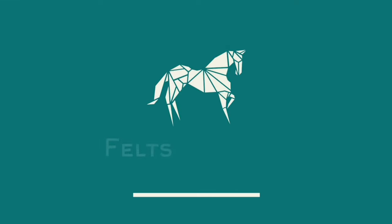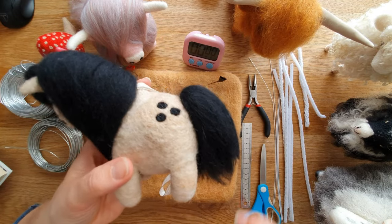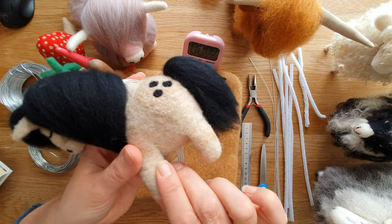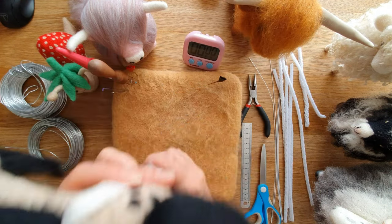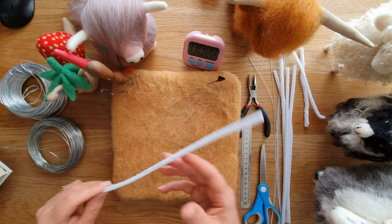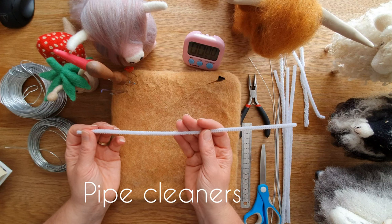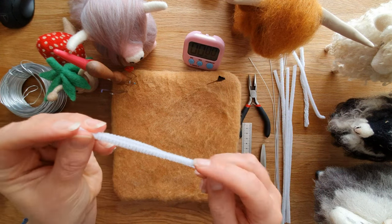First off, you don't have to use wire armature. This guy's made without any — he stands up, he's quite strong, and I know several artists that don't use wire armature at all. But if you're going to start, the first thing to use would probably be pipe cleaners.